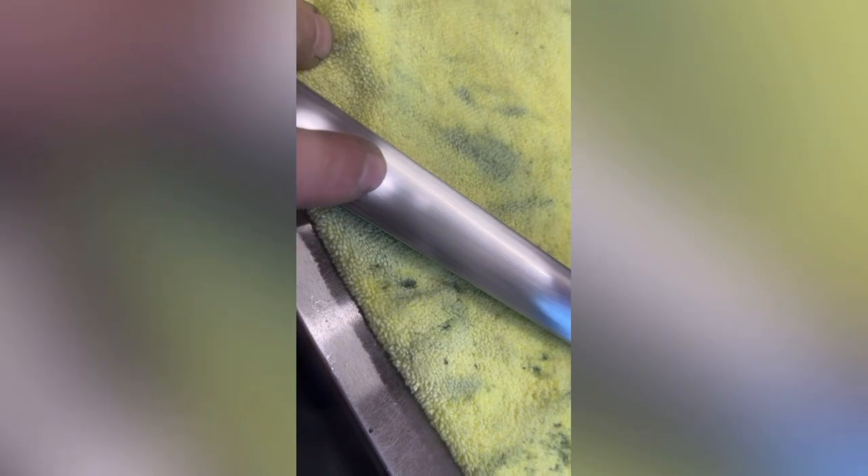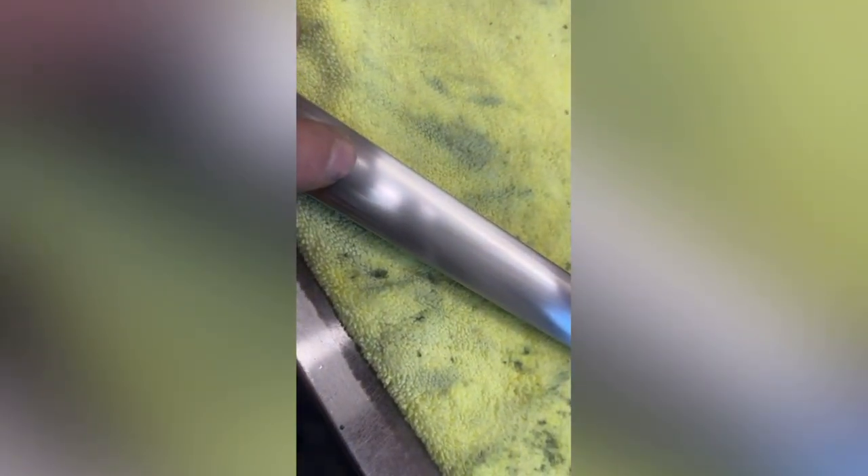I'm done with the 500 grit and you can see I've gotten quite a few of the imperfections out — there's still a little one right here. So what I'm going to do now is go with 800 grit, then 1200, then 1500, and then we'll see how it polishes after 1500. I'm going to go ahead and sand this all the way up to 1500 and then put it on the polishing wheel and see what happens.